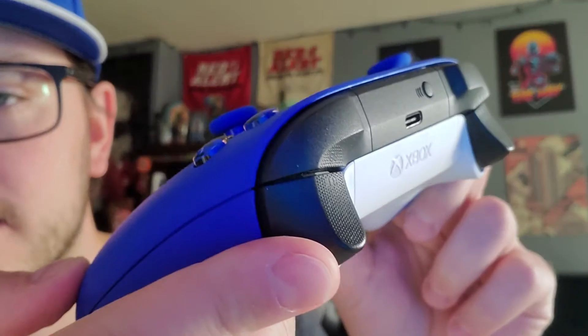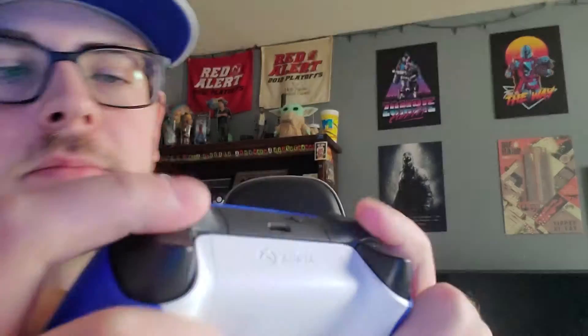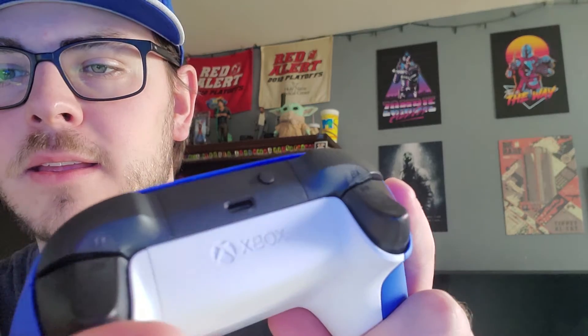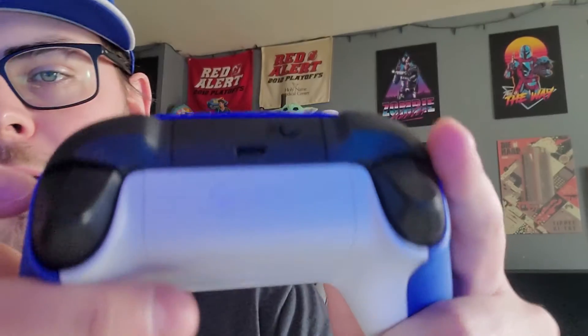The triggers actually have texture on them — there you go. The triggers and the pad just right there, which is kind of weird, because I don't think anyone really touches the RB and LB right there. So it's weird that the texture is there, but either way.